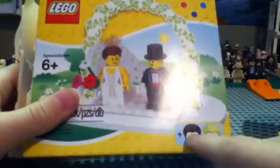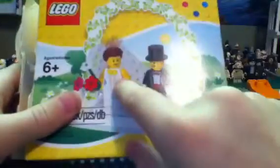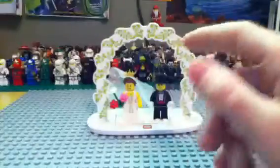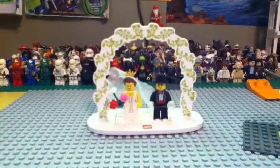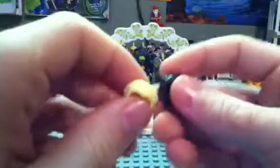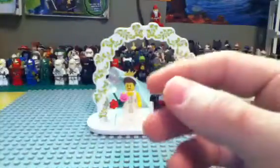You do get extra — two extra hairs: a brown and a blonde, and then you do get the light blonde as well. There are two extra hair pieces: a blonde and a dark brown. So that's cool.